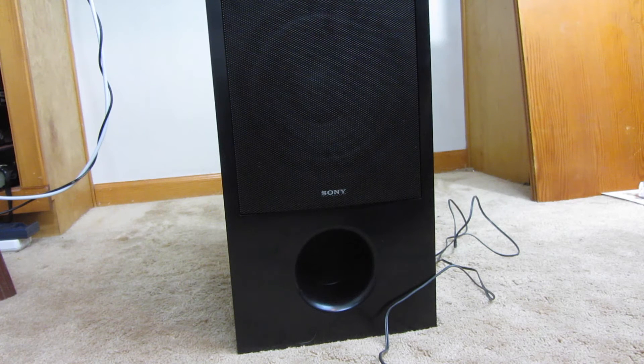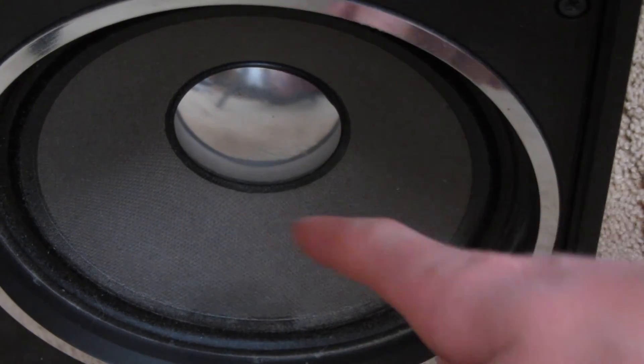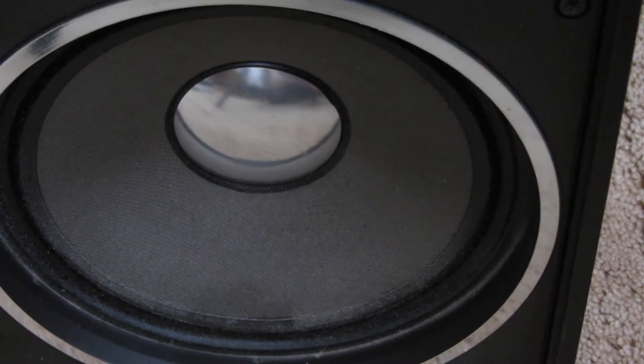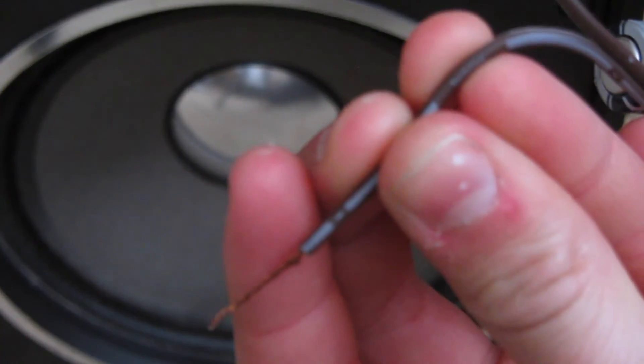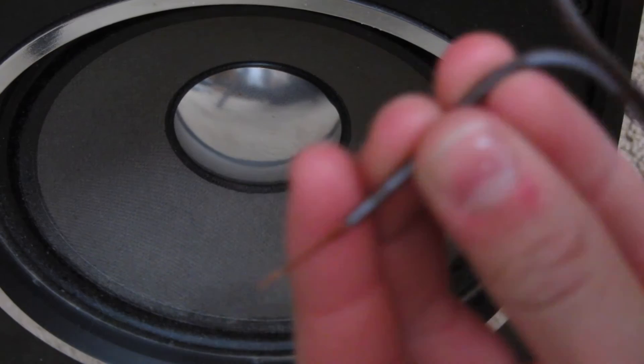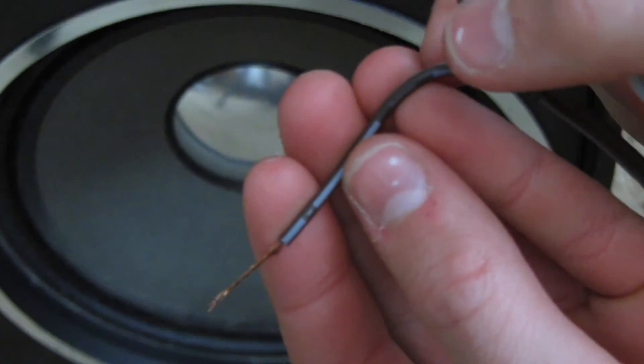I'm going to get a closer shot so you can see that better. Here's a slightly better example — this speaker doesn't have the grill on it currently so it's really easy to see. This one does have markings: this is the minus, and this is plus.